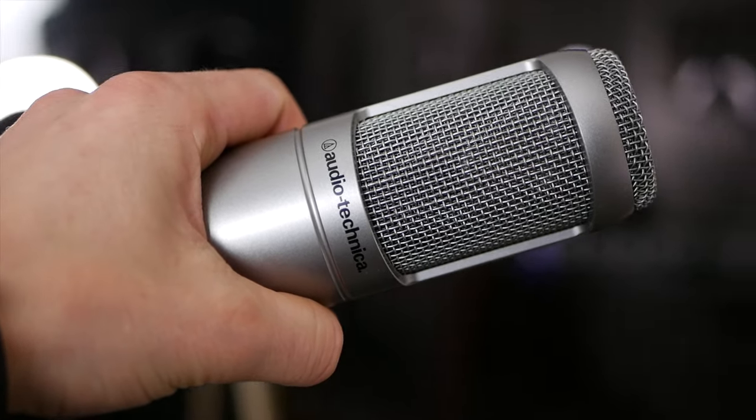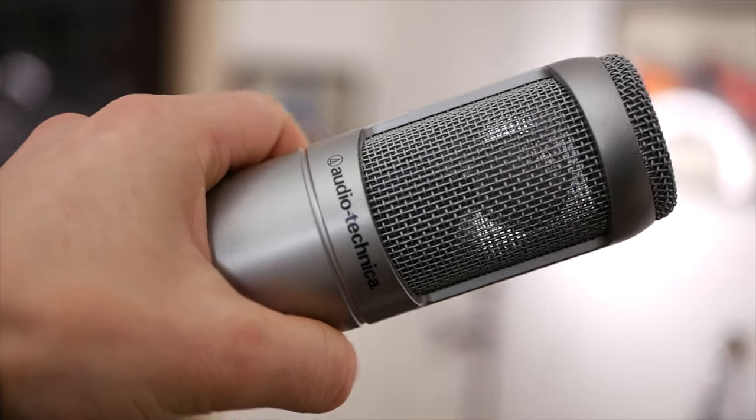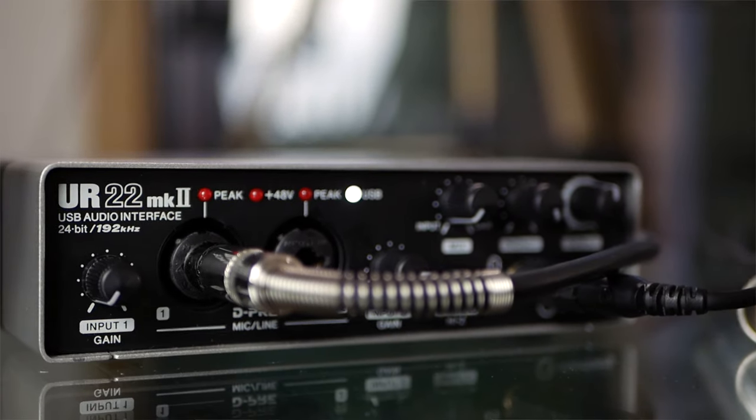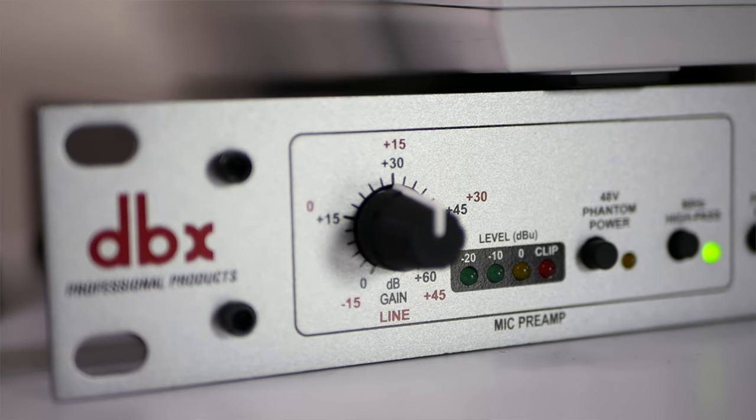The AT3035 has a lot going for it. It's a large diaphragm condenser microphone which means it's basically going to work with any sound card you have. I've currently got this going into my Steinberg UR22 MK2, but I'm using my DBX as a preamp — in bypass mode completely, minus the gain set at 12 o'clock. If I was plugging it straight into the Steinberg, it would sound pretty much exactly the same.